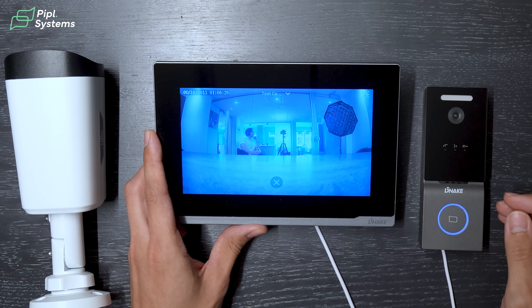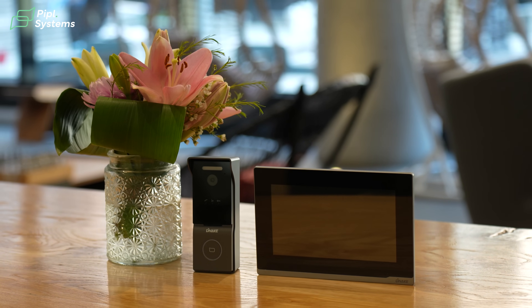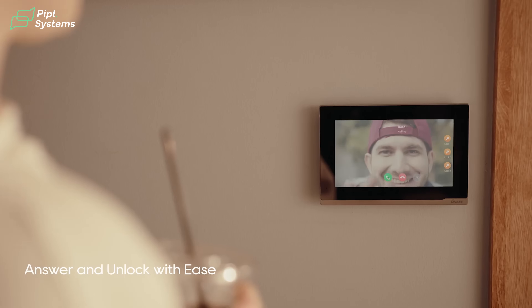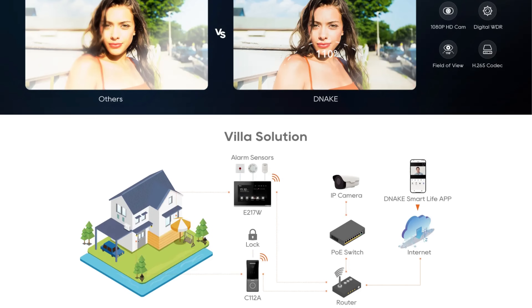Video doorbells are the most popular security device people buy first, but as you can see today there are alternatives. Even though it's called a video intercom kit, it acts exactly like a doorbell but with additional capabilities — like an access control relay to open the door remotely, which a standard video doorbell normally doesn't do. Plus you have the indoor monitor, so if you don't have your phone, you can go to the monitor and see who's at your door.